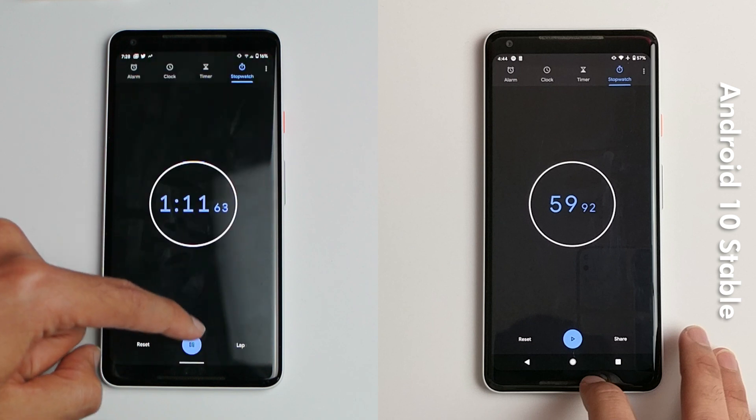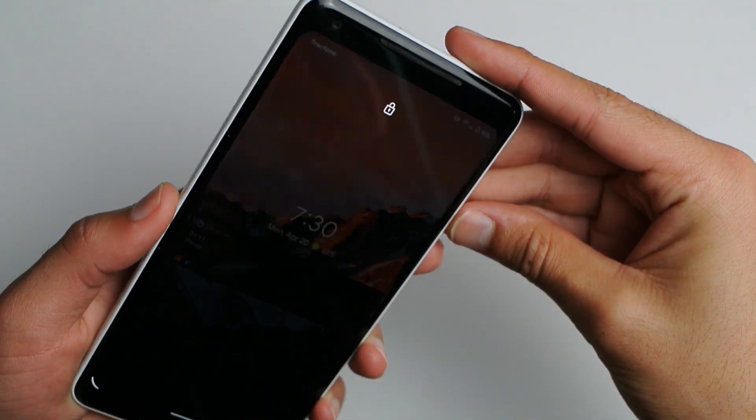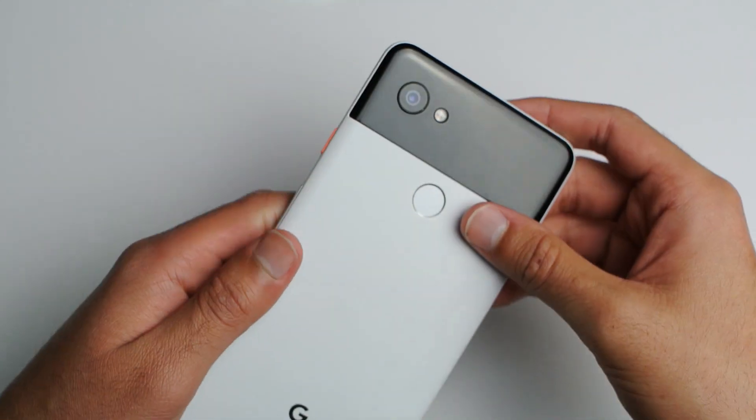And now for the conclusion. As you can see there, Pixel 2 XL on Android 11 Developer Preview 2.1 is a lot slower than the actual Android 10 stable. Of course, this makes a lot of sense as it's just a developer preview, so you don't really have a lot to expect.